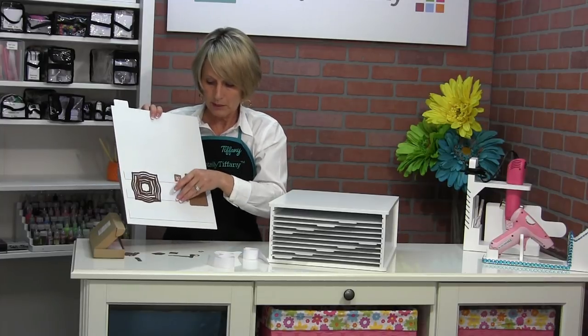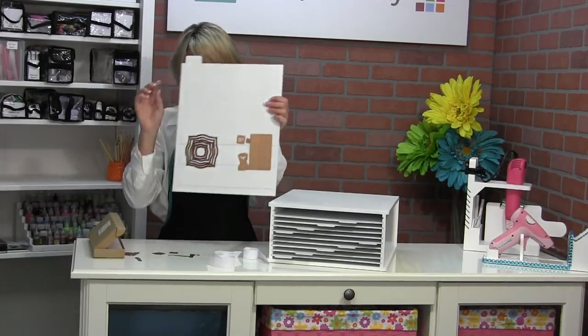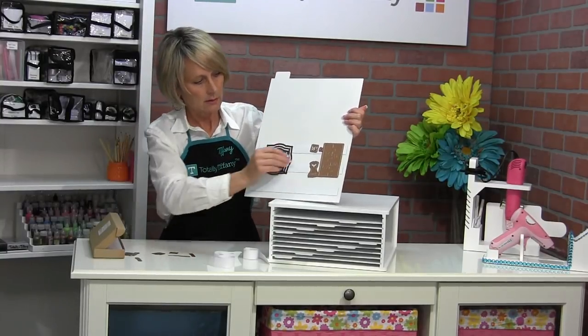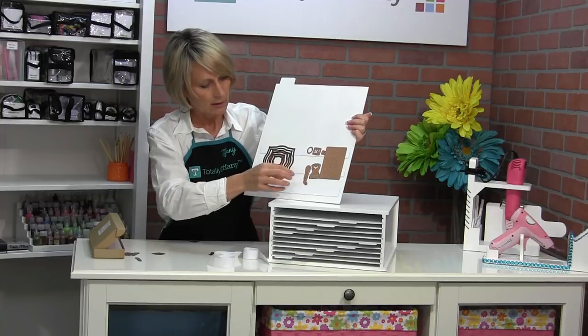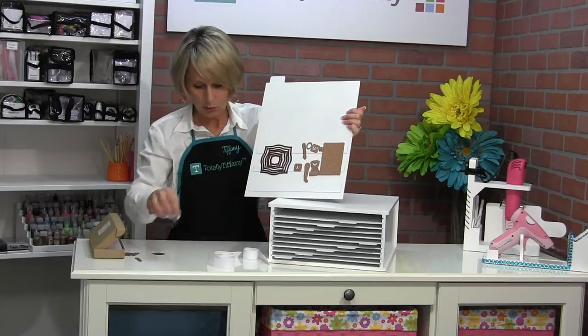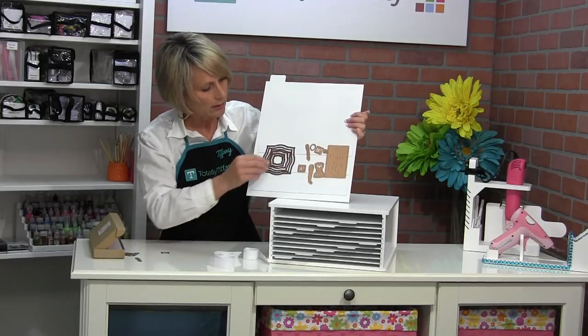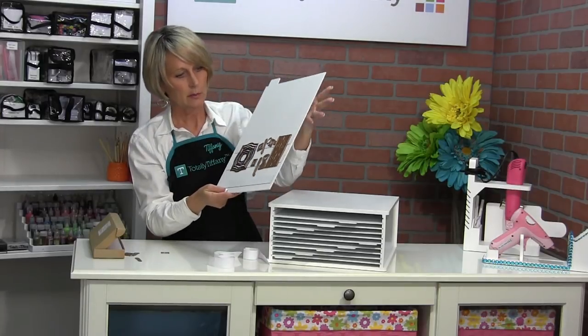So you are going to love working with these. You can arrange your dies any way you want — you can hang them off or put them across — and you're literally going to be able to see your whole die set. This is kind of a weird one I'm working with because it's like a doll set, so it's got weird arms and legs and the body there.